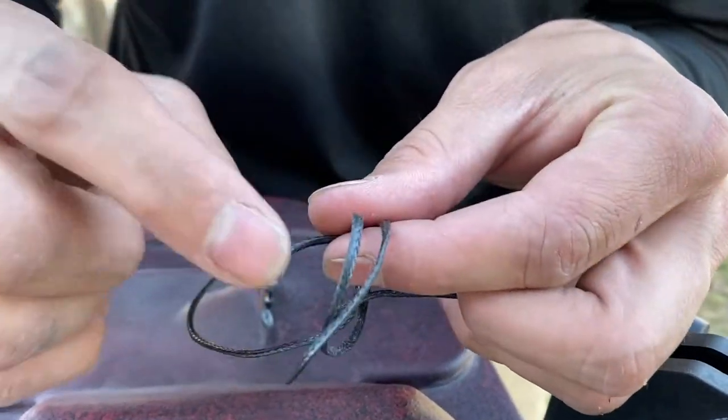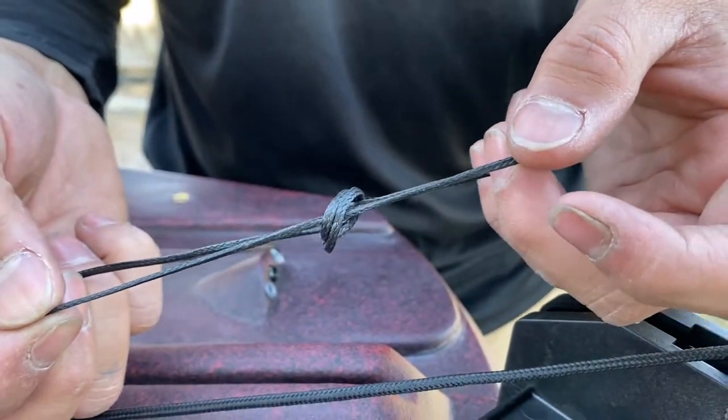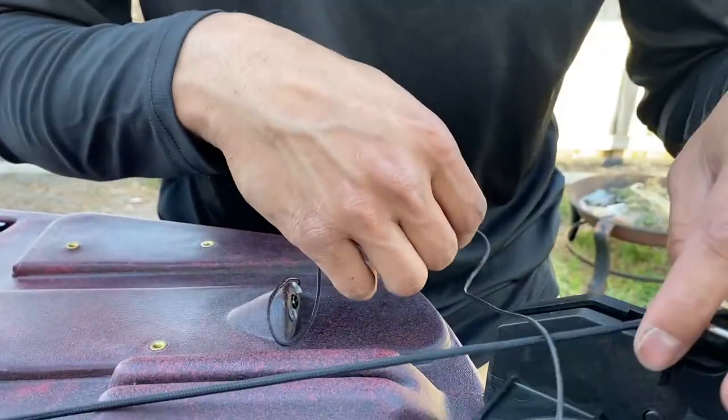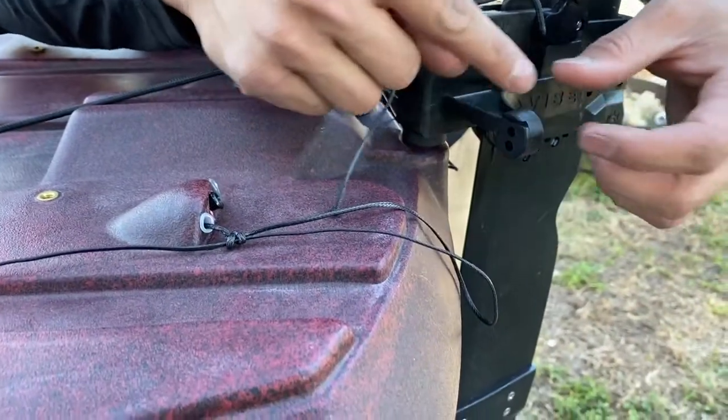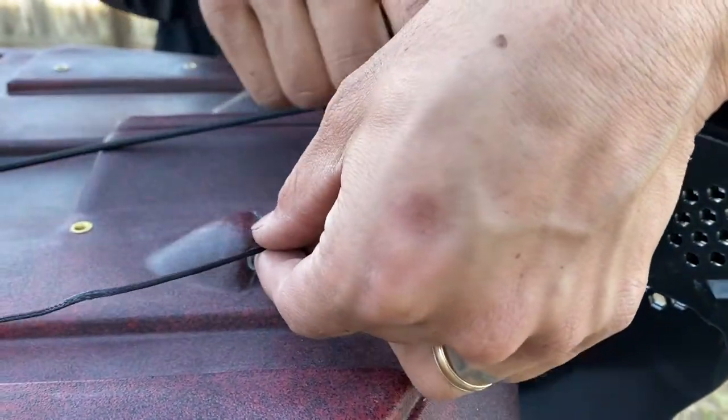Go back through your two holes again — your two loops. Then you're going to grab it like this and kind of cinch it down like that. This will be adjustable. We need it to be adjustable because it has to go through these two holes, wrap around, and when we move the foot pegs we have to pull this line to tighten or loosen the knot.